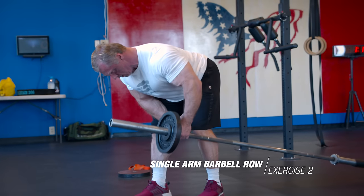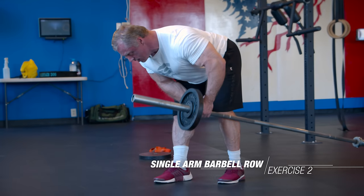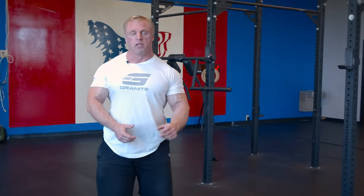For rep range, aim for about 8 to 12. The rep range isn't really that important — what is important is that you do hard sets. Whether you're doing 8 or 12, I want your last rep or two to be brutally hard, so you know you're getting enough high-quality reps to make the set count. Do three really tough sets.